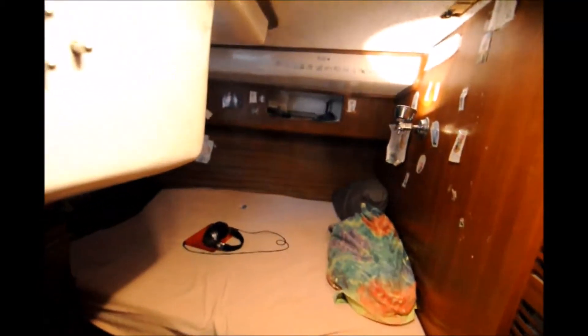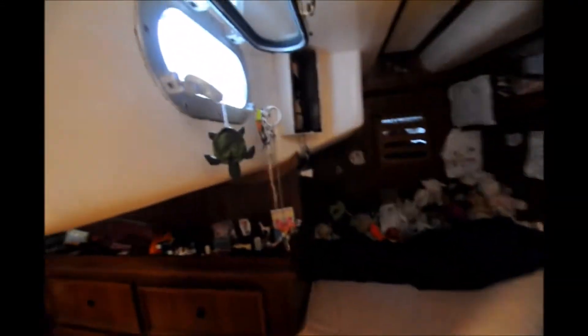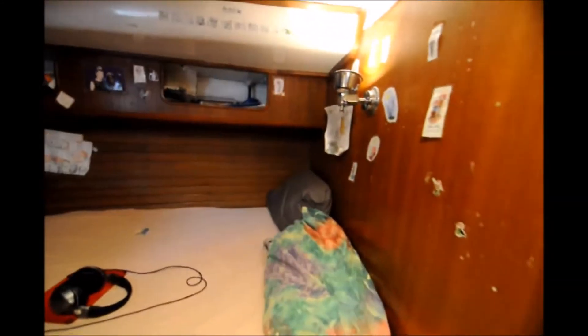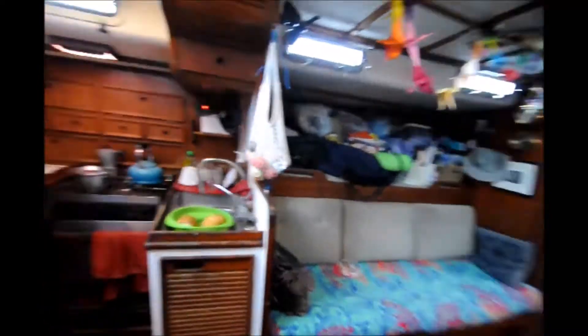and then an aft cabin with standing headroom. There's a starboard berth and a port light, and a twin port berth with a port light. Engine access is beneath the closet in the aft stateroom, and additional engine access is beneath the companionway stairs.